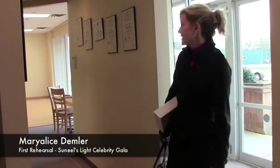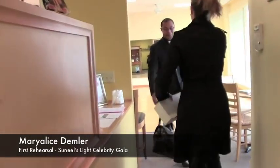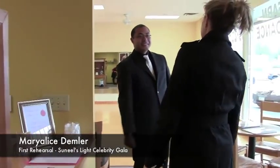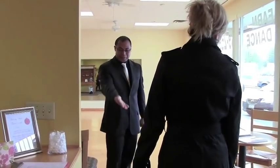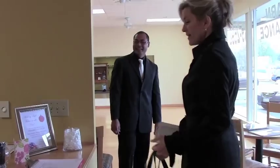Hi. Hello. How are you doing? Good. I'm Mary Alice. Mary Alice, how are you doing? My name is Posey. Hi, Posey. Nice to meet you. Come on in. You've got shoes already. How are you? Nice to see you. Hello. Hi.